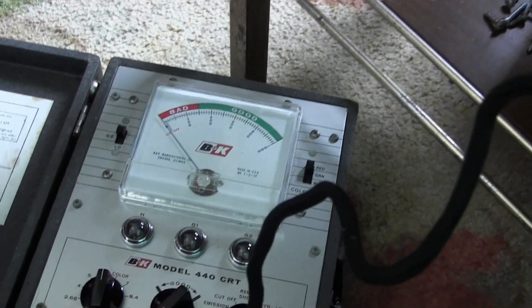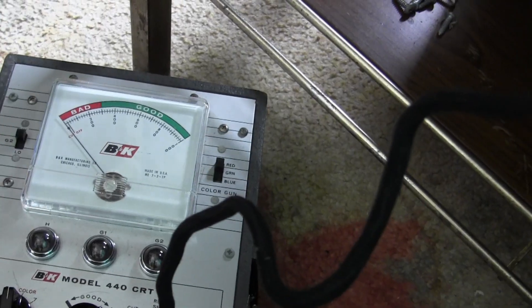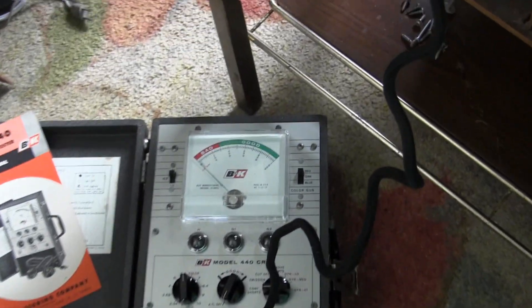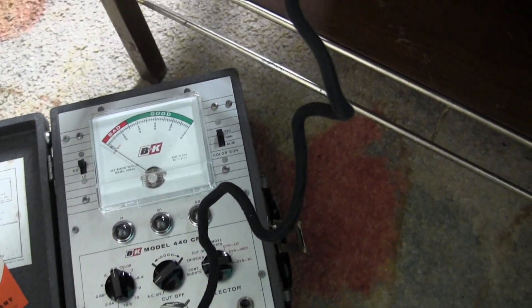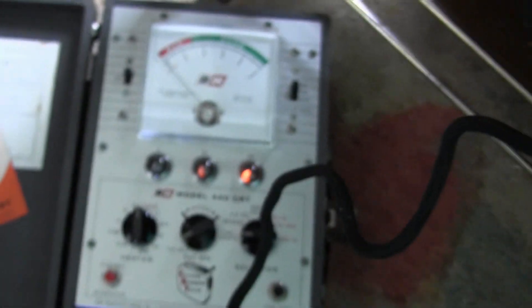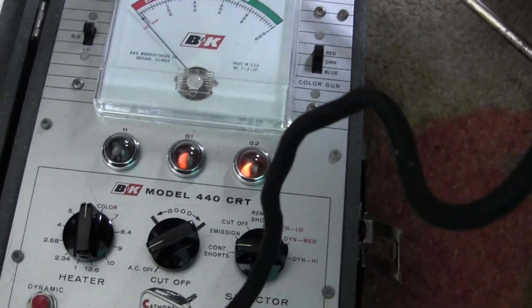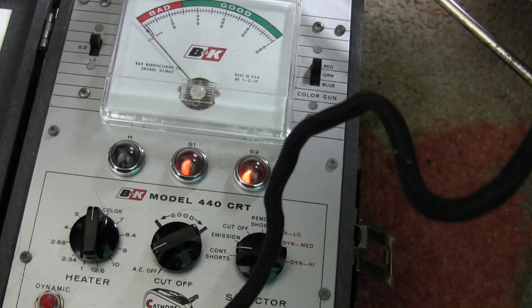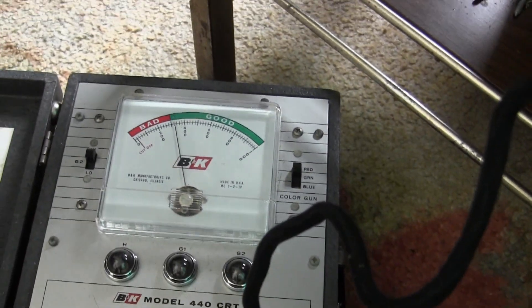Anyway, 6.3-volt filament. It won't help if I don't plug my tester into the wall — alright, here we go now. The hum is good, it means it's drawing current. Really hard to see because there's stuff all over this from the yoke, but there is glowing down in there. And these lights are coming right up — we want two half moons on the left-hand side and we got them quick.